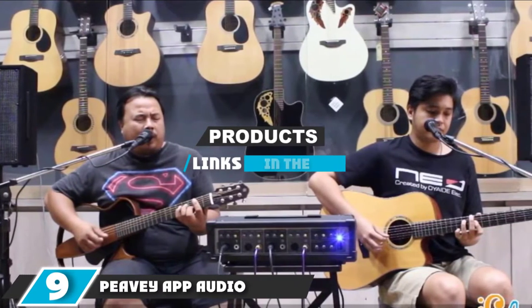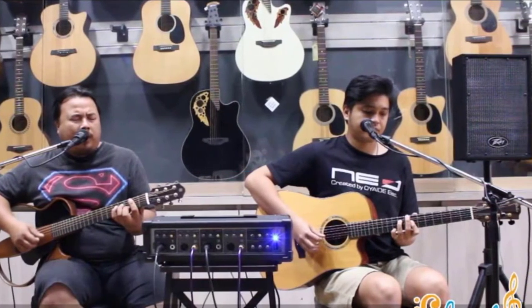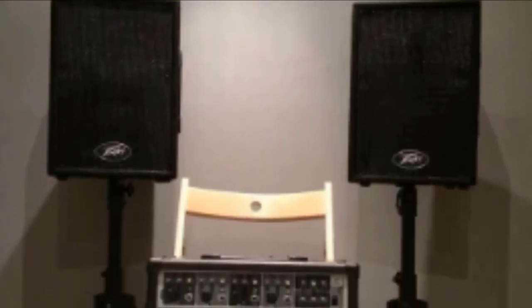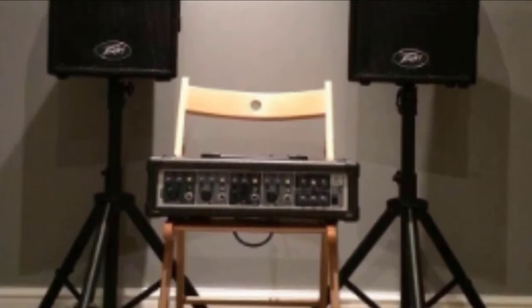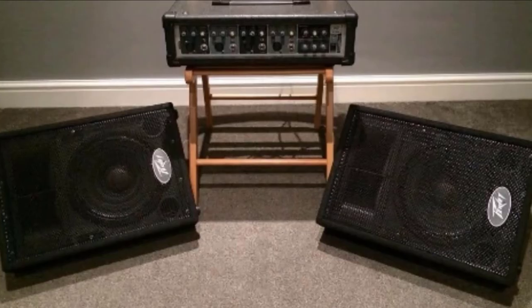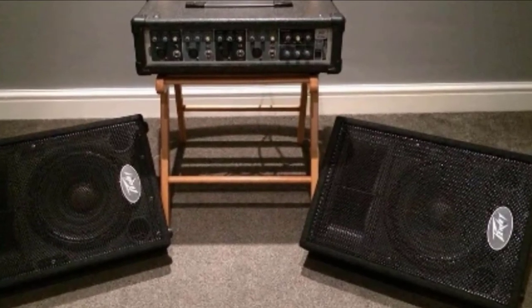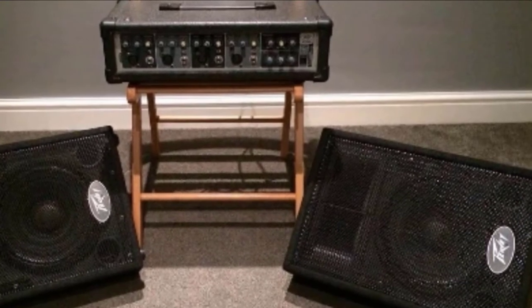At the 9th position of our list, we have the PVAPP Audio Performer Pack. PV has been designing and manufacturing affordable professional audio equipment since 1965. The PVAPP Audio Performer Pack is designed to be a versatile small format PA system. The system consists of two 10-inch passive speakers with cables and stands, two PVI-100 microphones with XLR cables, and a PVI-4B powered mixer.